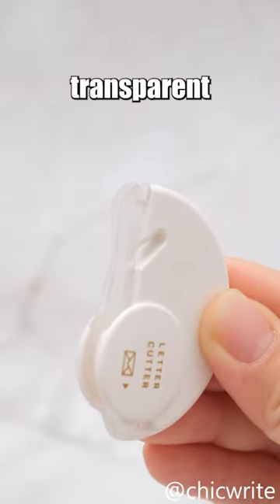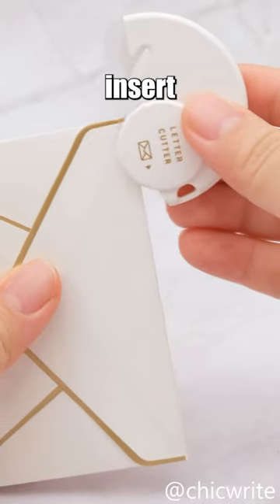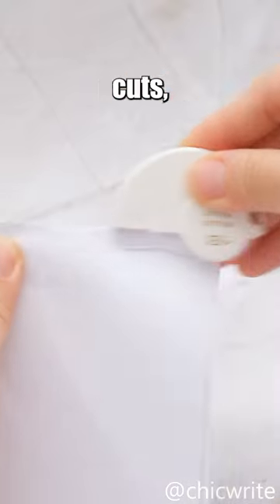Its unique Y-shaped transparent design enables users to see the cutting position clearly. Just insert the envelope and gently slide to effortlessly open it. This design promotes smooth, precise cuts,